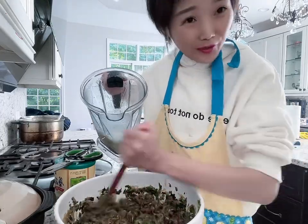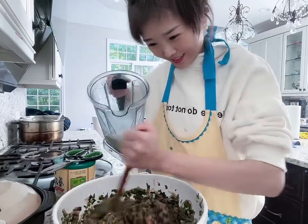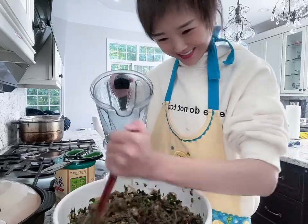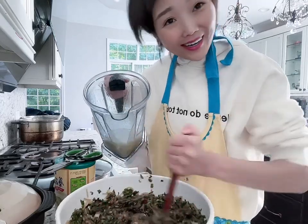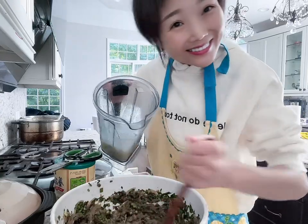I probably need a part three of this video because I'm not even halfway done — I haven't even started making the buns yet. I'm going to take my time and have fun. Hopefully by lunchtime we'll have our steamed or pan-fried pork buns!